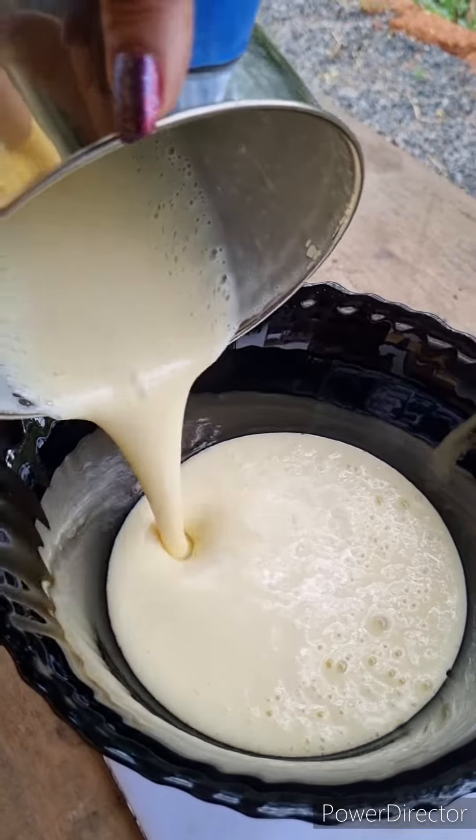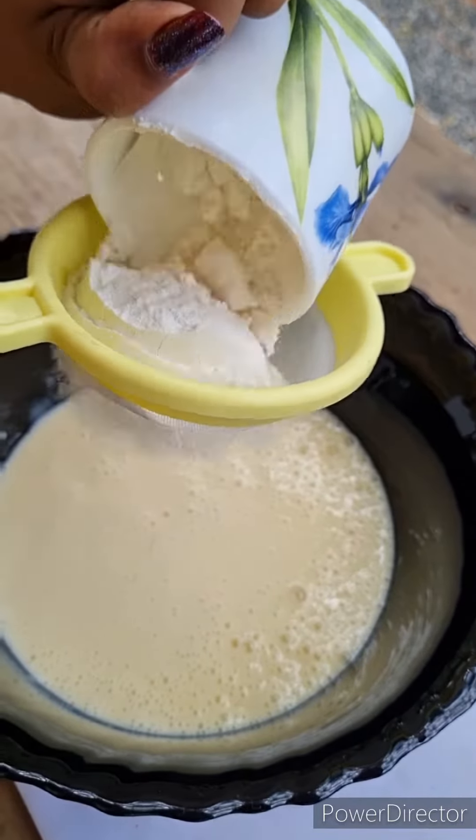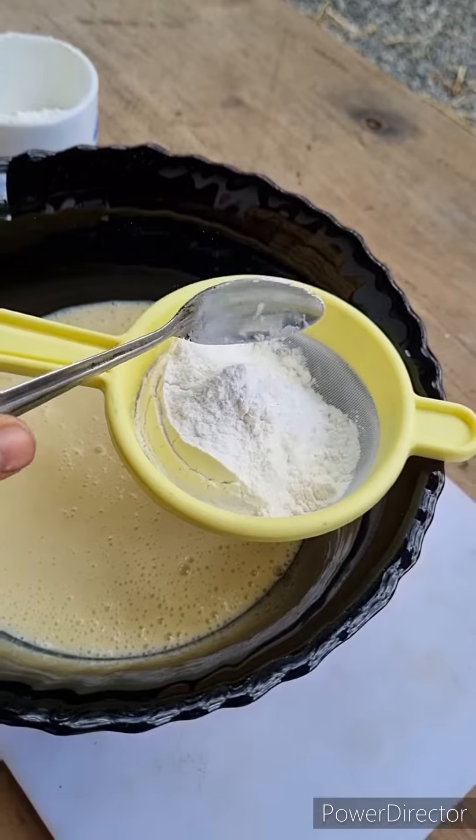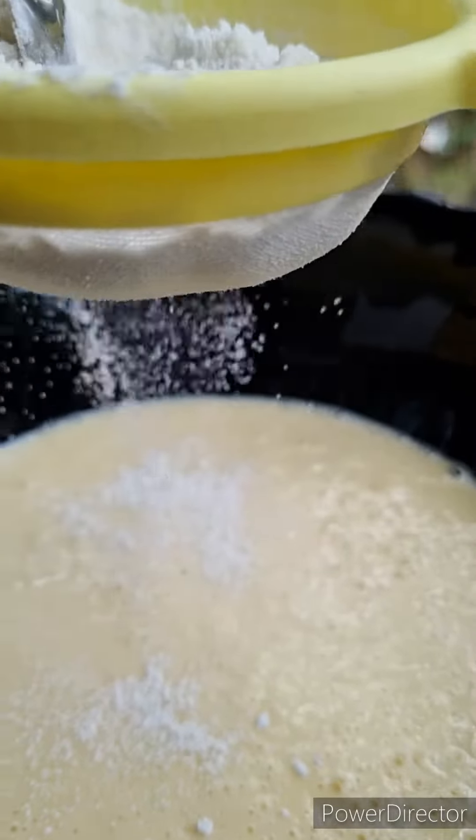Add 1 cup of rice, 1 cup of baking powder, and 1 cup of baking soda.